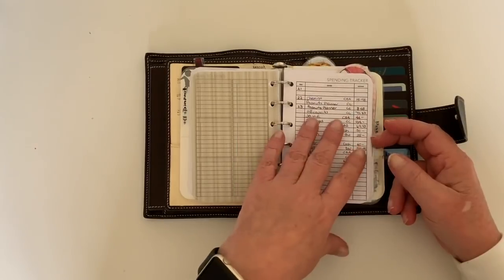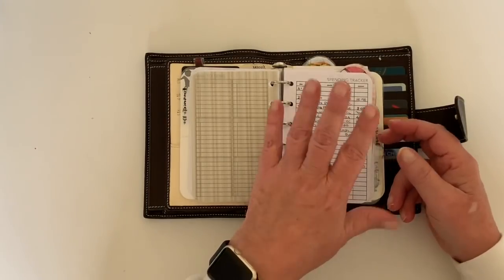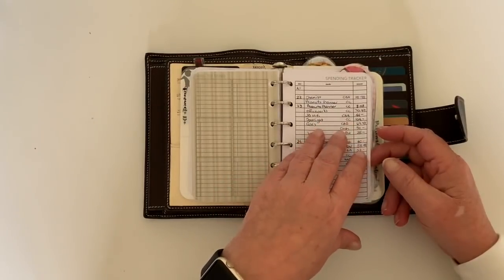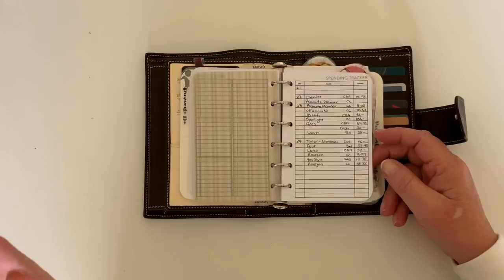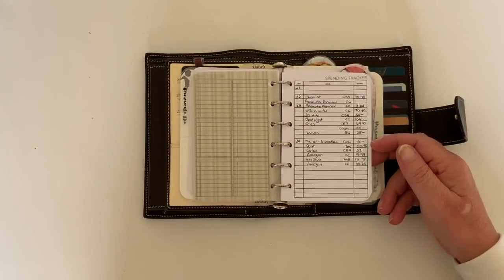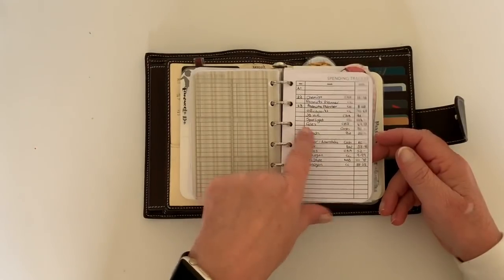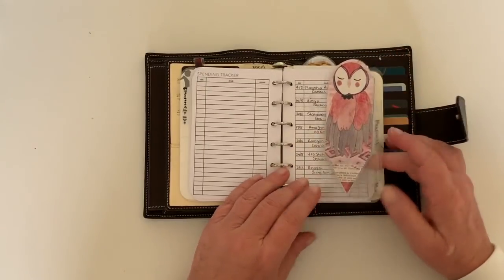My next section is finance. I'm not good with this either — I never really know how much is in my bank account or what's on my corporate card. I have a rough idea, but quite often when I get online I wonder where all the money went. I thought I'd have a bit of an exercise tracking my spending. Yesterday's errands included the tailor, the post office — it's so expensive to post overseas — Coles, and some skincare. There's also a spending tracker.